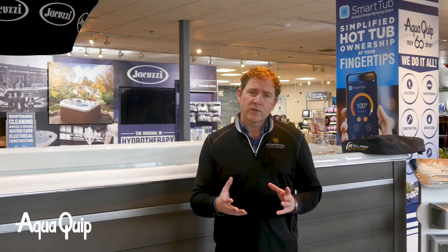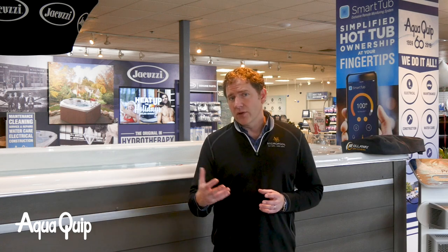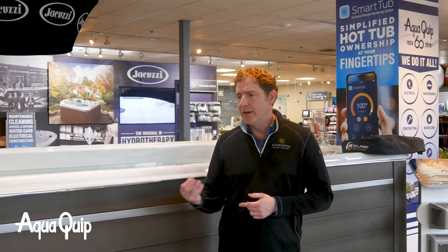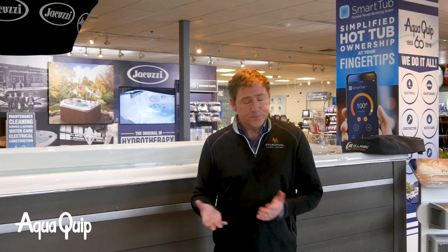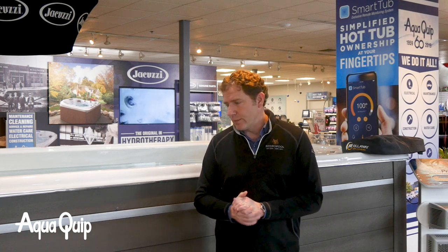If you're buying a dual temp swim spa that has a hot tub section and a pool section, many times those are separate pieces of equipment, and now you're looking at 90, 100, or even 110 amps, running two separate circuits to each end of the pool. At AquaQuip, we have our own in-house electricians — that's absolutely something we can do. Ask your salesperson about that and we'd love to come out, give you an estimate, and make it more of a turnkey installation.